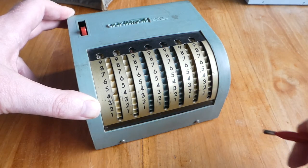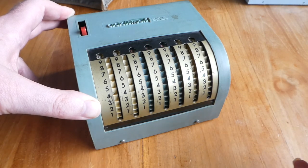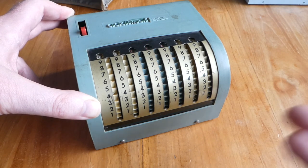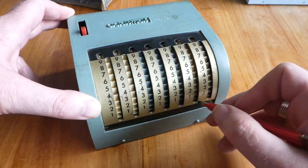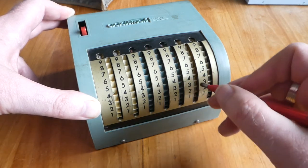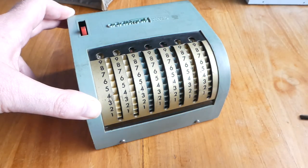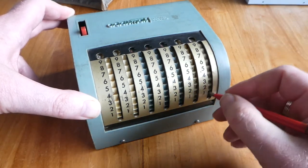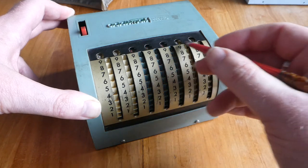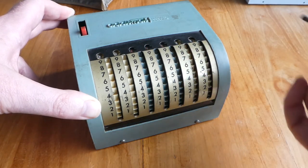It's rather loud, this carry. It uses a stored energy mechanism for the carry, so adding a number that causes several digits to carry over is just as easy as having just one carry. So if I add one to 999, it takes just as much effort as just adding one.